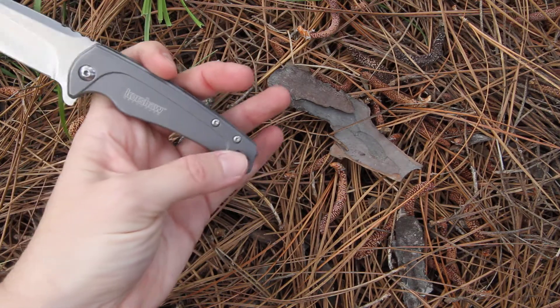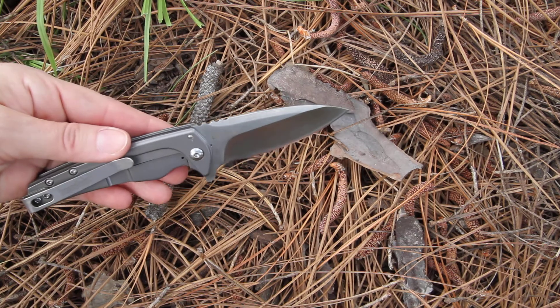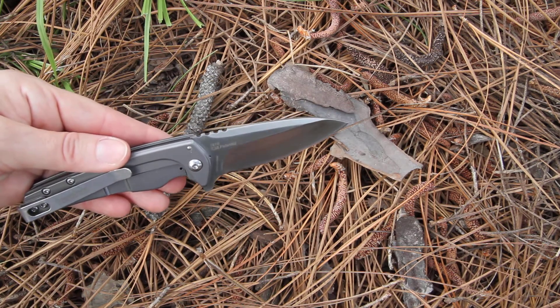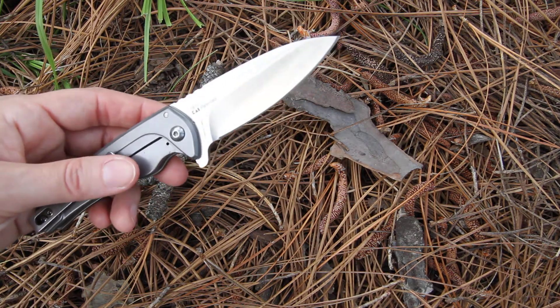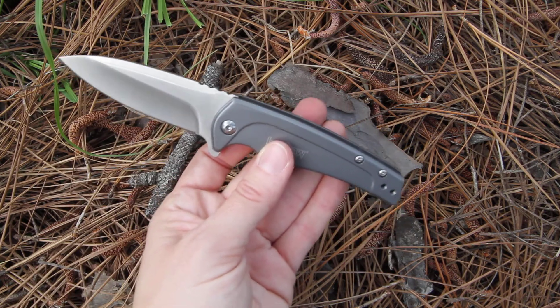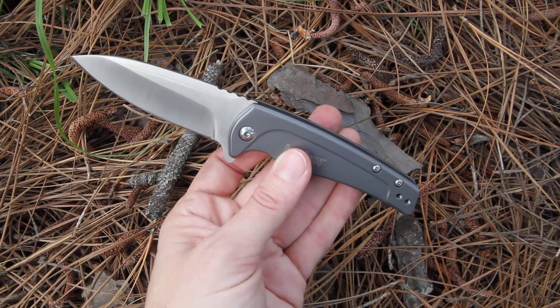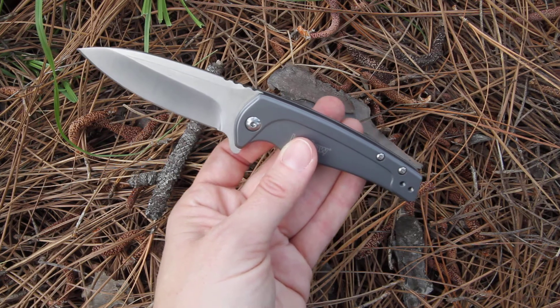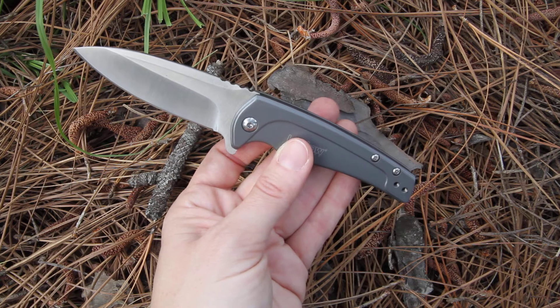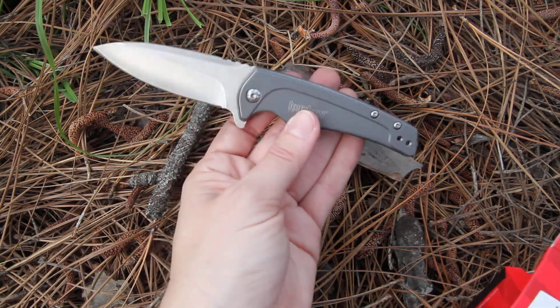The pocket clip can be changed from front to back for your carry preference. Weighing in at 3.7 ounces, the Intellect would probably be one of your smartest buys. It's known for a smart look and smart appeal, so I think you'll all enjoy Kershaw's Intellect 1810.